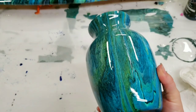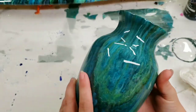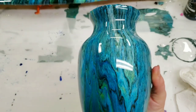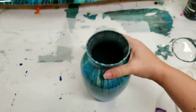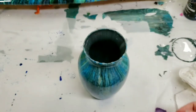So there you go — this is now fully washable. I wouldn't put it in a dishwasher, but I don't think anyone puts vases in a dishwasher anyway. You can definitely hand wash these and the paint is not gonna go anywhere — it's going to be extremely durable, extremely long-lasting, and it won't stick to anything like your counters or whatever.